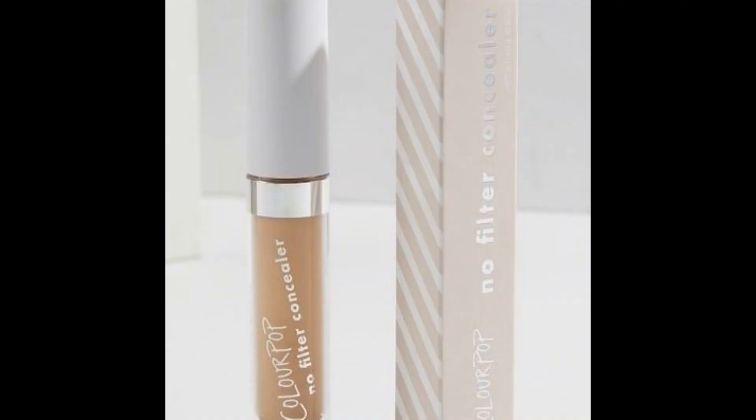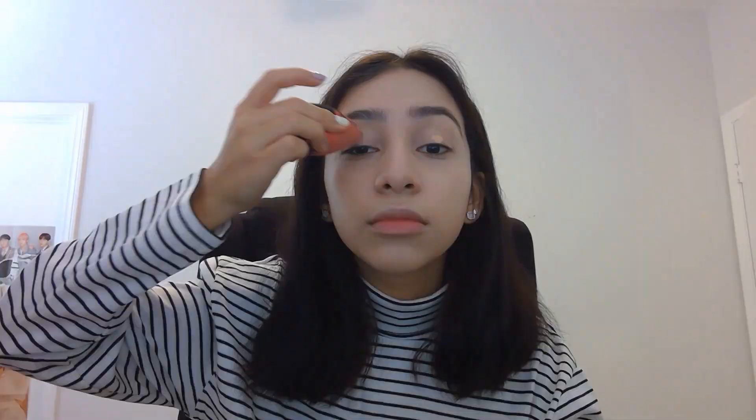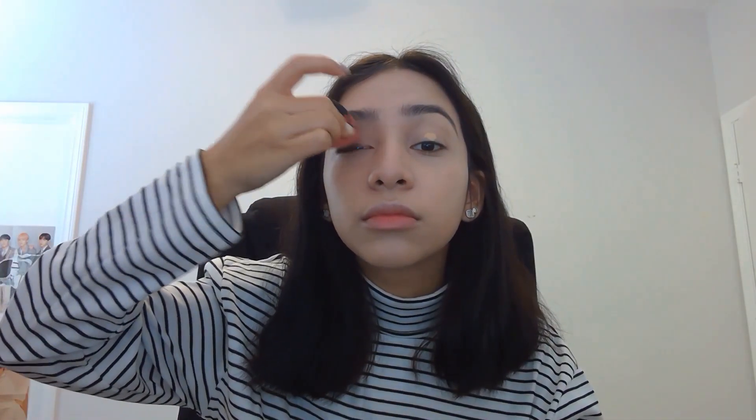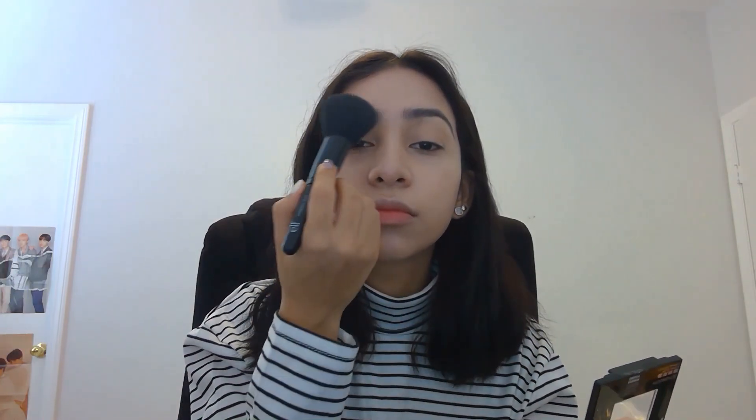Next is the ColourPop No Filter Concealer and we're only going to apply it on our lids. Then we're going to go ahead and blend it out with a Beauty Blender. We are now going to go in with the Fit Me Powder in 225 and place it on our eyelids as well.